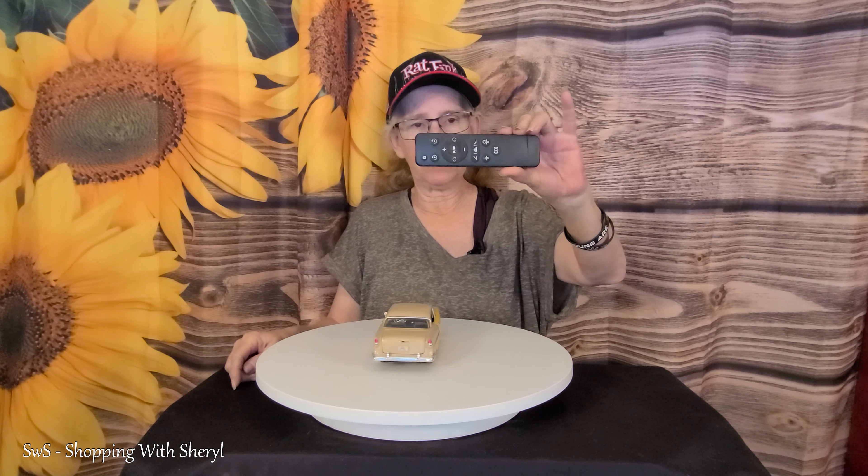Now it does plug in, and this one is also run by battery. I can also set it to do a partial turn, stop, and go back — so if that's something where you just wanted to display the front of an item. This is 16 and a half inches.